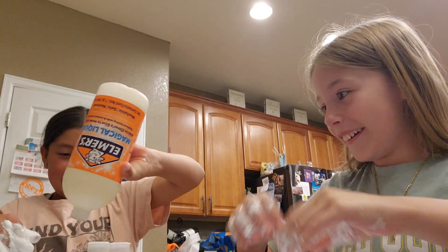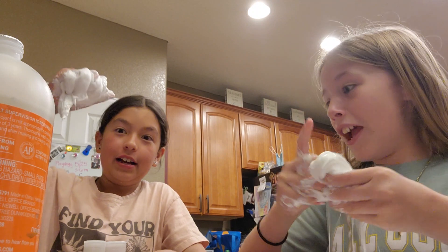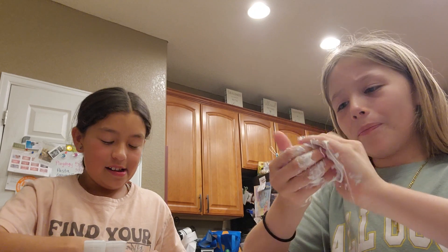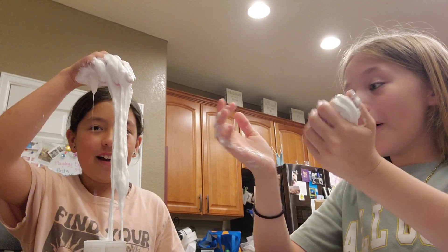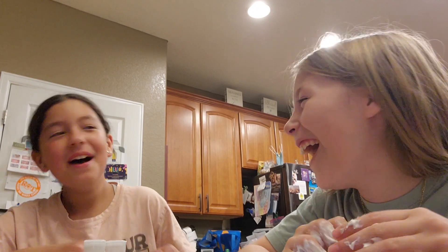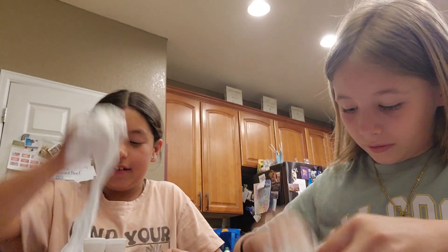Can you pour some of that in mine? Yours is good! Thank you. No it's not — look at this mess. Hers is literally perfect. Have you guys ever tried making slime on the floor? Or the marshmallow stuff you get in a little can? Mine's slime, mine's slime — hers is good, mine's not slime.